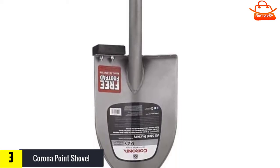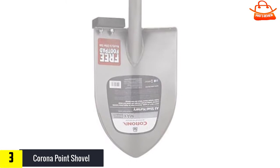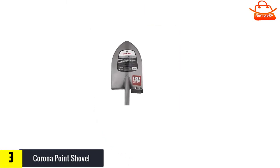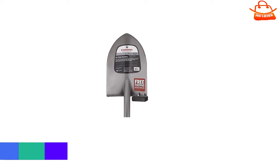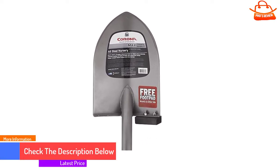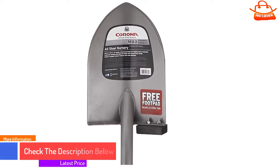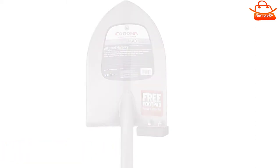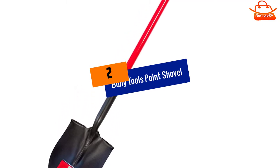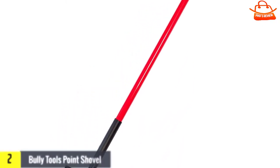The rubber foot step provides a comfortable, secure place to put your foot. You may want to pick up a second pad to have one on each side. That said, there are two major drawbacks: the first is weight. This shovel is much heavier than any other shovel tested, and that weight starts to wear on the forearms pretty quickly.